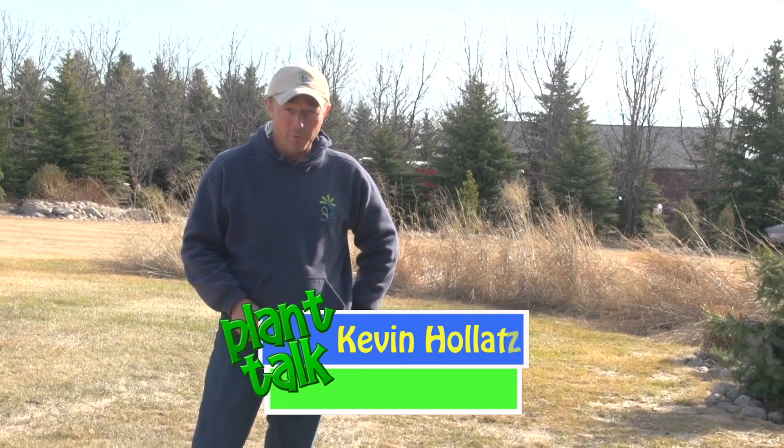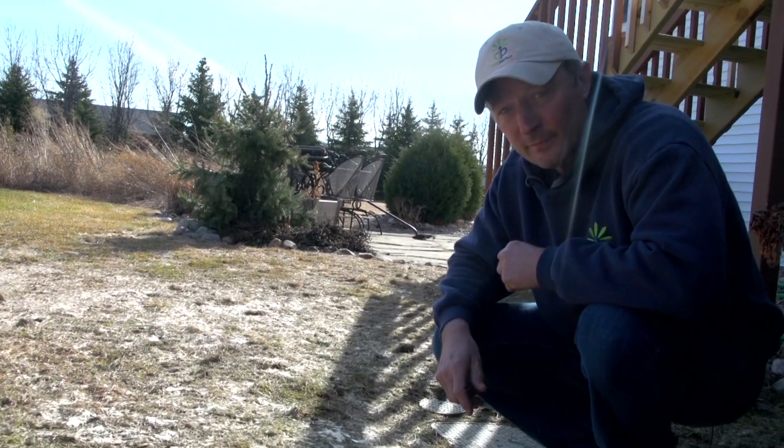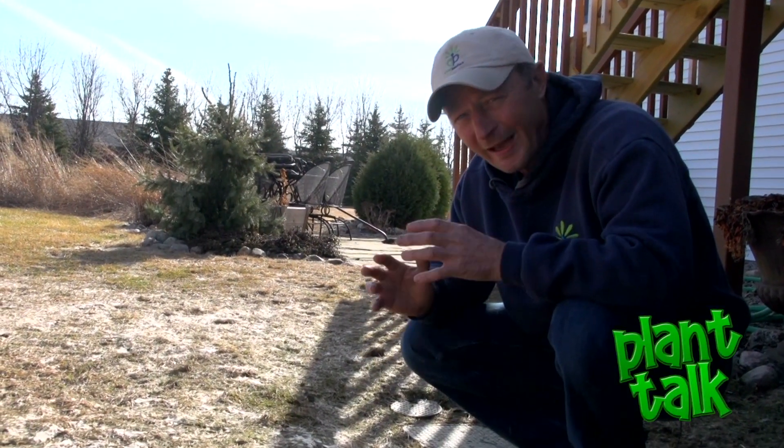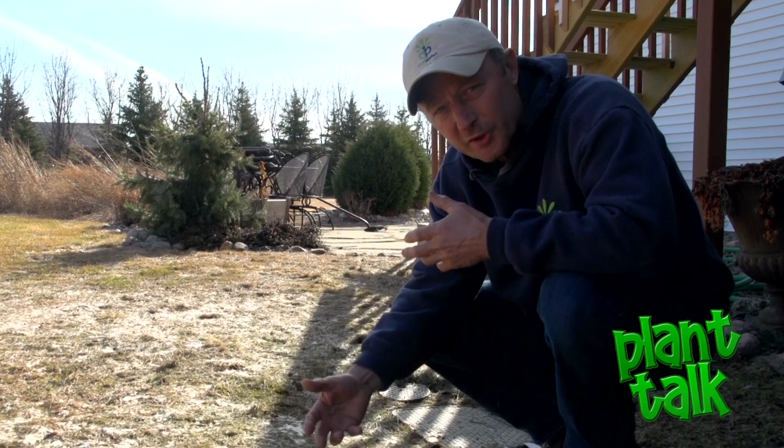With the heavy snow that we just went through, one of the downsides is the snow mold that we get in our turf. Let's take a look. There are two types of snow mold: pink and gray. They're both topical fungal infections. They don't cause any real long-term damage, though you might notice your turf comes out slower this spring.